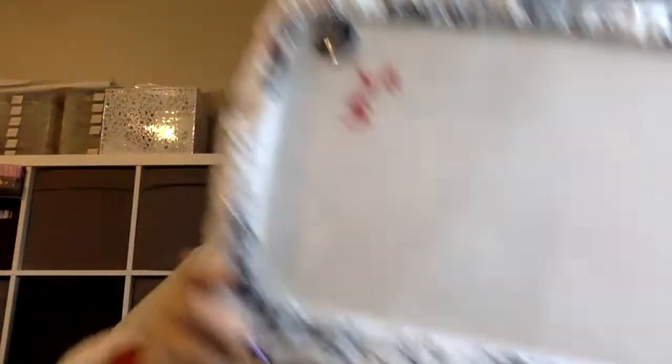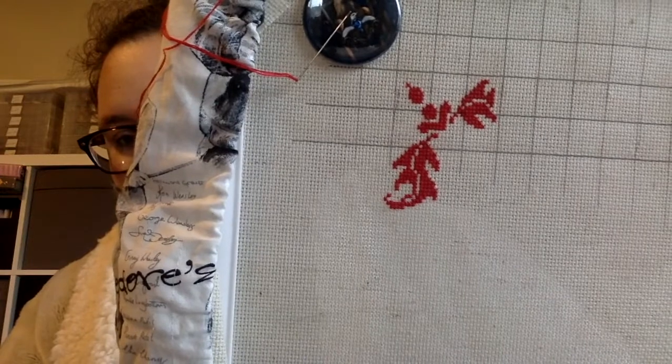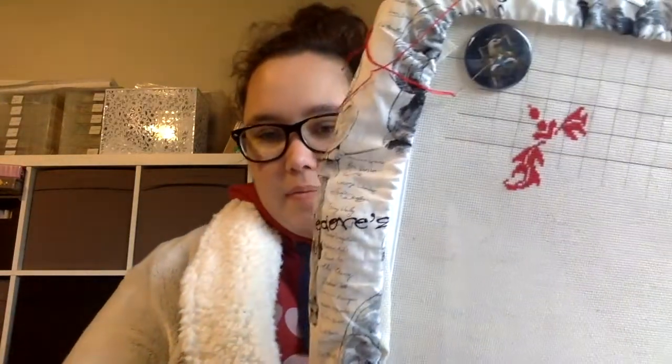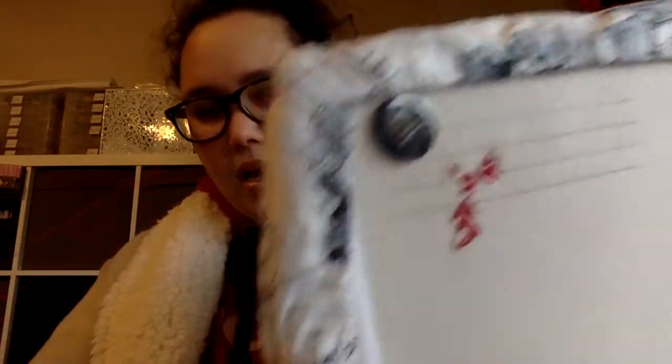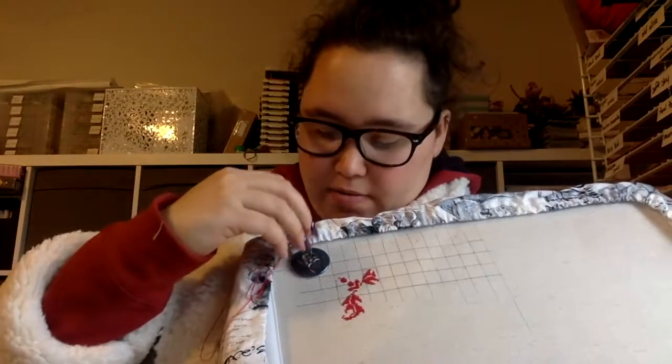My next one is what I'm doing for a stitch-along — it's Epic Harry Potter. I have that done so far and I've really enjoyed stitching on this one too. It's been really quick. I'm stitching it on 18-count, two over one, and the detail is really coming out. It's just a little filigree kind of design with flourishes, and I have my Ravenclaw needle minder. I'm really excited to work on that one.